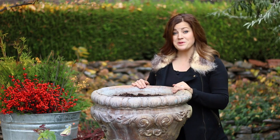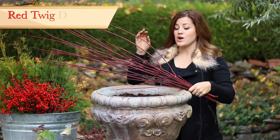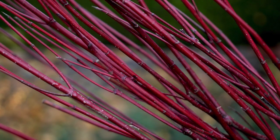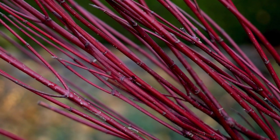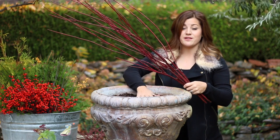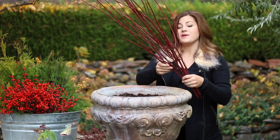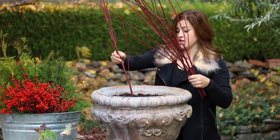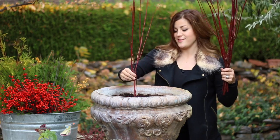So I'm going to start with my centerpiece first. For that I'm going to use this Arctic Fire Red Twig Dogwood. These have gorgeous dark red branches and the color maintains all through the season. One other thing — in the fall when you get ready to clean out your pots, make sure to leave the soil if you're planning on doing a winter container because it acts as a frog and holds all of the branches in place just like this. Push them right down in there.